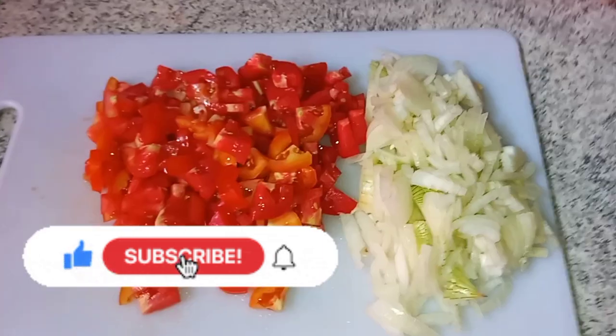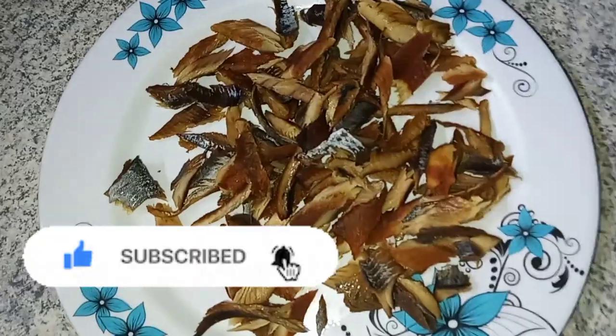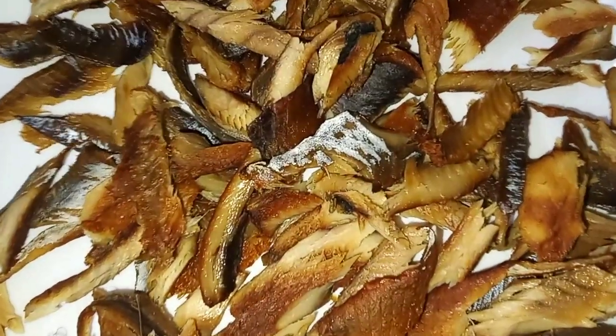Once we've got that in the pot to boil, we're going to prep our veggies. So we're going to cut up some tomatoes and some onions. I prepped some other seasonings after, but this is the smoke herring, all cleaned and looking good.